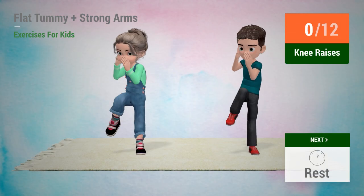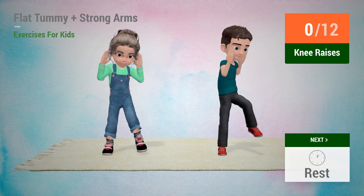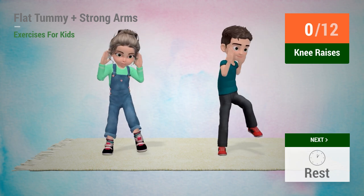Up next: knee raises. In 5, 4, 3, 2, 1, go!